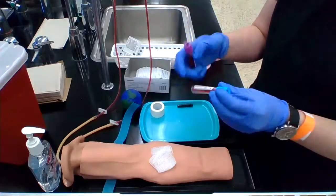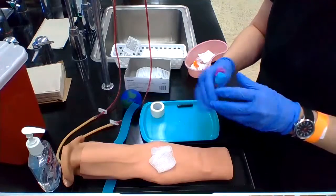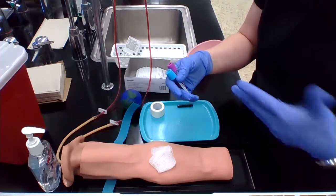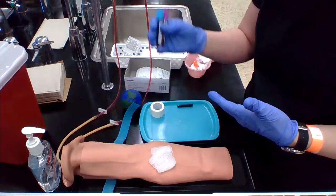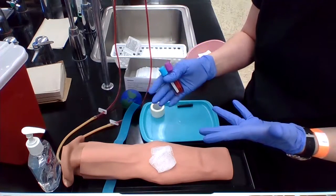When you label the tube, ask the patient to confirm — always confirm. Then you're going to send the sample: you might be doing testing right there at your clinic lab, or you might be sending it off to a different lab. They're going to want it in a biohazard bag with the lab requisition.